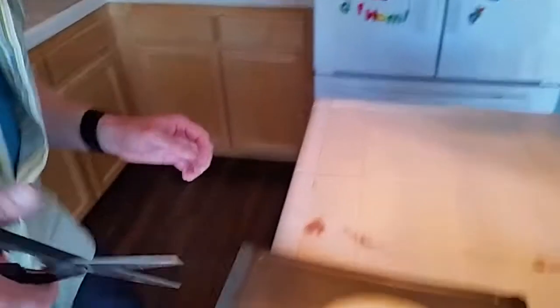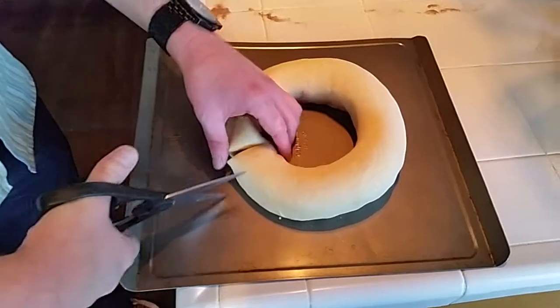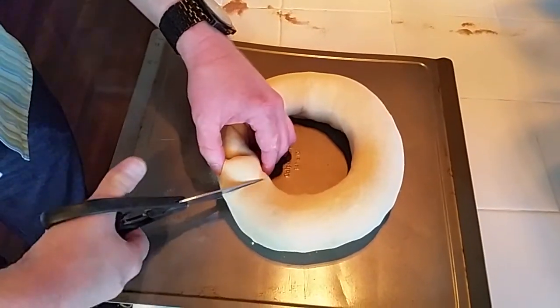Now I take some scissors and snip about two thirds of the way in, every inch or so around the ring.